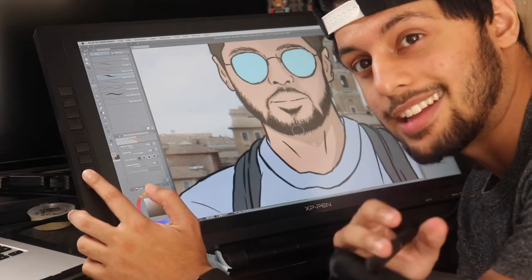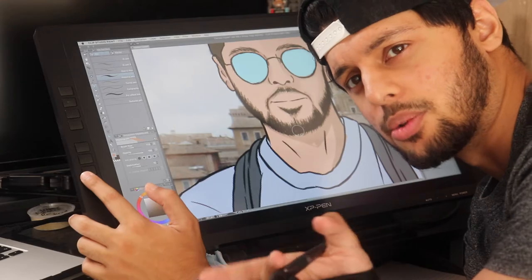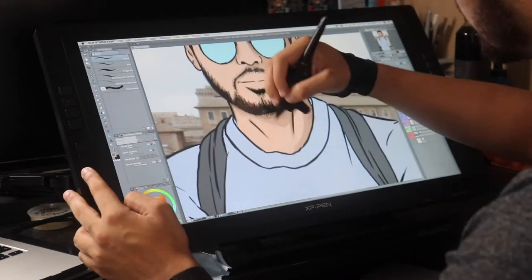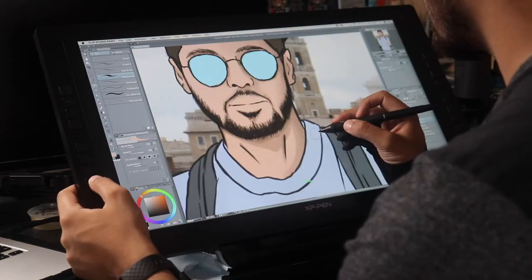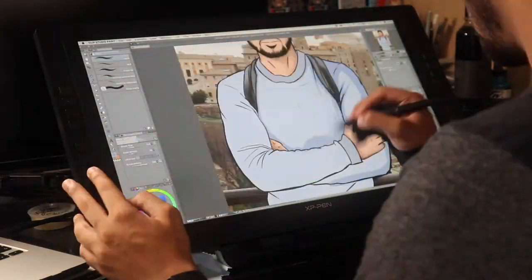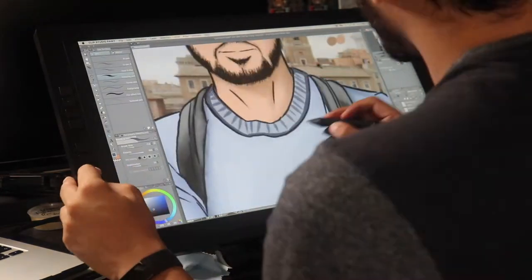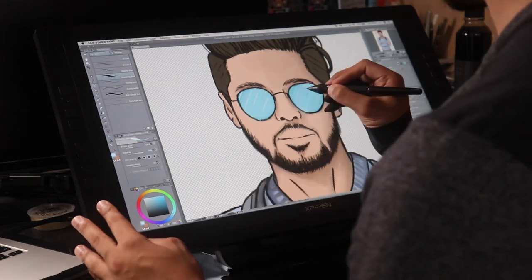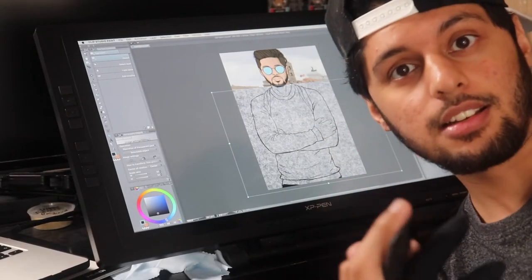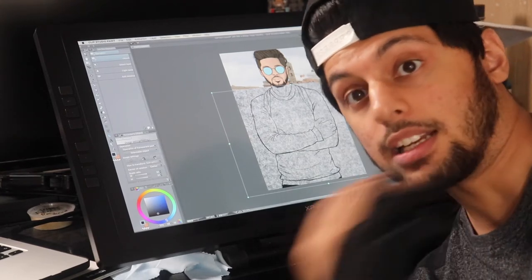Usually before I do any blending I'll add the initial shadow and then maybe a couple of even darker patches here and there — it makes it easier to blend once you know what's there. I've got the shading done, and I'm just going to add one more detail to make it look a little more interesting. On the top I'm just going to give it some sort of cotton texture, and then it's pretty much done.